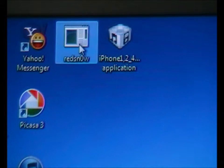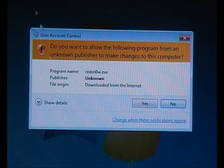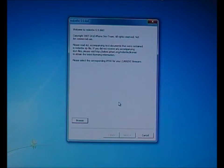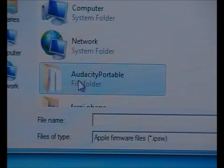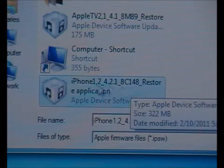What you have to do is right-click on it, run as administrator, click yes, and these windows will come out. You have to click on Browse and look for the application we want to install — iPhone 4.2.1 restore application.